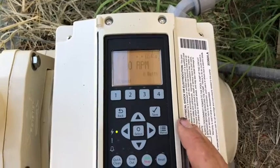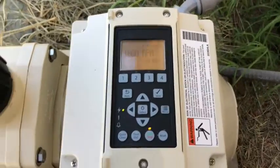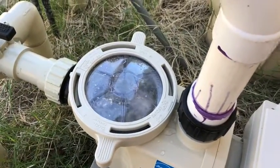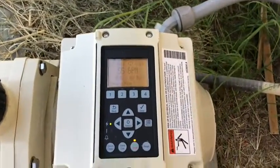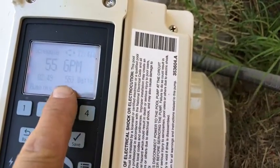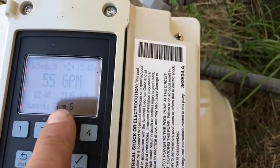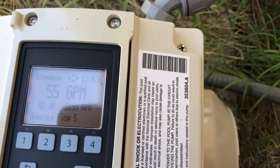Hit the reset button, then hit start/stop and this guy's gonna fire up. It does its priming thing — normal for it to come up to a high RPM initially. We are moving water. What's super neat about this is it ramps up slowly. I can use the right and left arrows to scroll through RPMs or watts, and you can see the RPMs coming up slowly. This thing builds in gradually — doesn't just jump up to high speed, it builds into it.